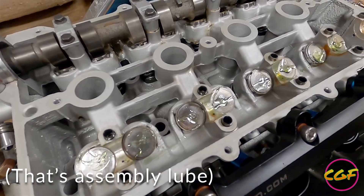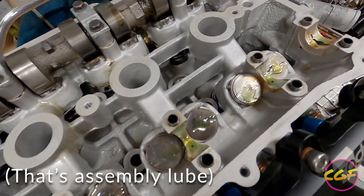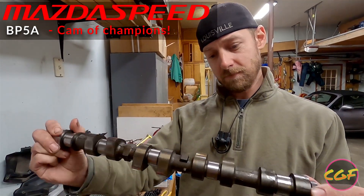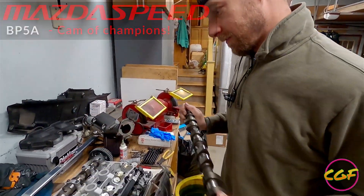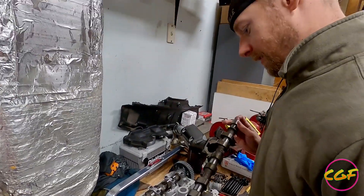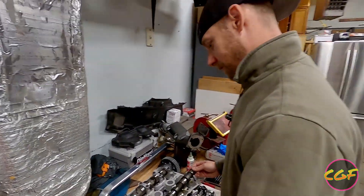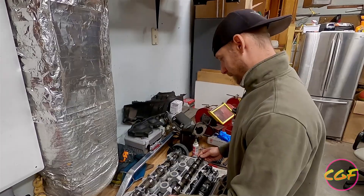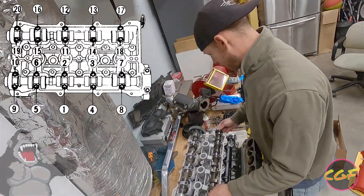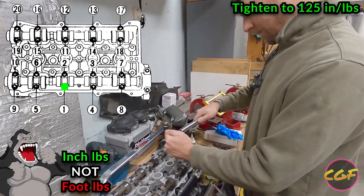We had to swap cams. The other head that was on my car has a BP-5A, which is a slight upgrade over the BP-4Ws. So we're going to pop that in here. We put some assembly lube on it and stick it in there. Try to align the lobes so that none of them are really pushing down on a valve.